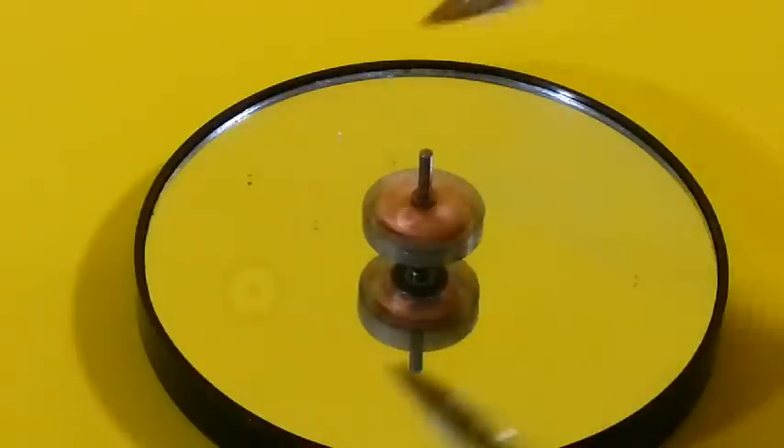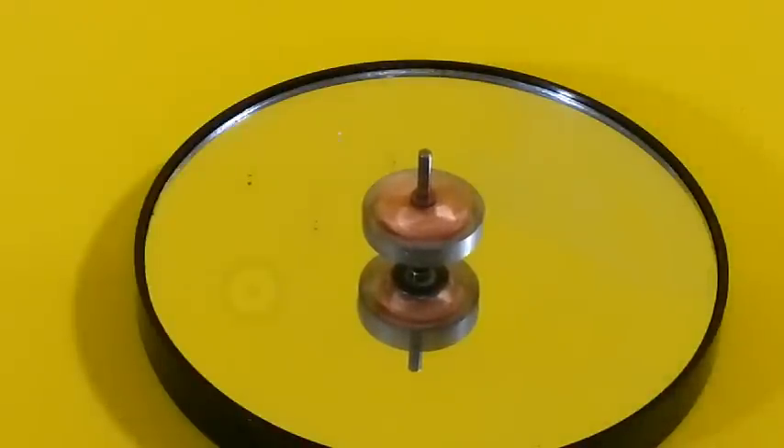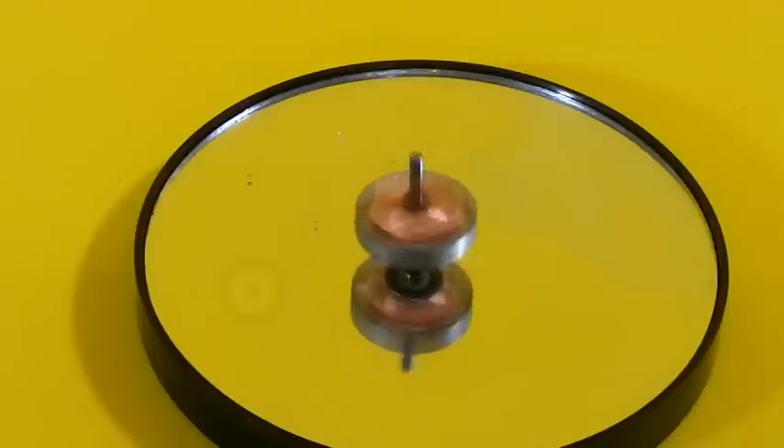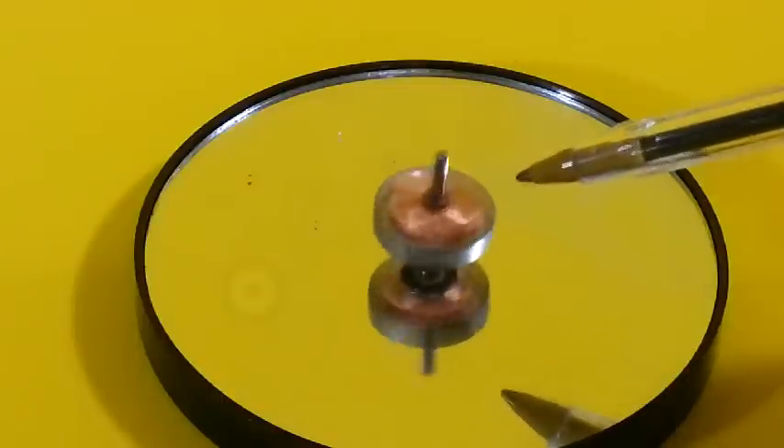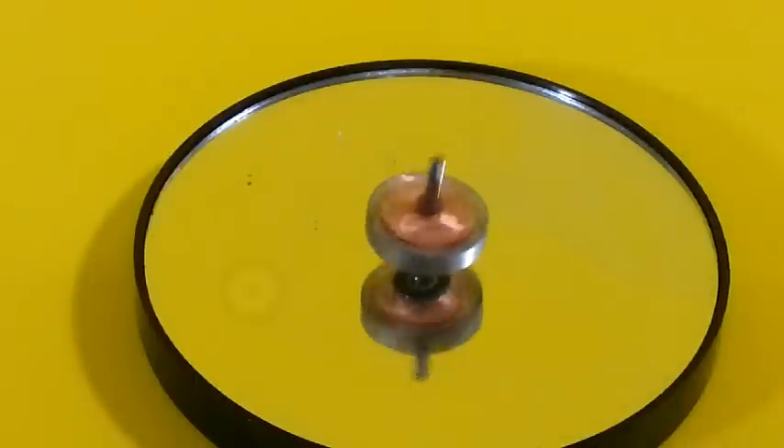There is also friction with the surrounding air. When the spinning top loses speed it begins to wobble, this is called precession, and contributes to stopping the movement.